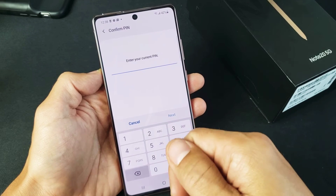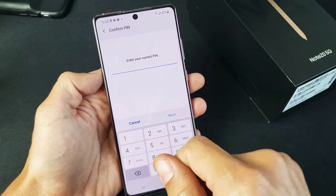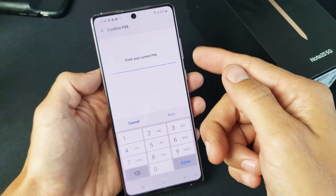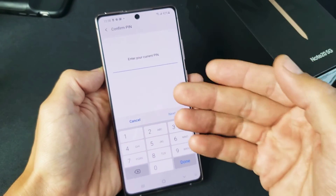The reason is because if your fingerprint doesn't work for some reason — maybe you burned your finger — then you're also able to get into your phone using your pin password, regular password, or your swipe code.